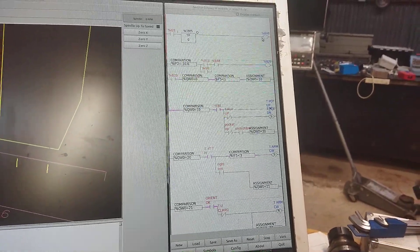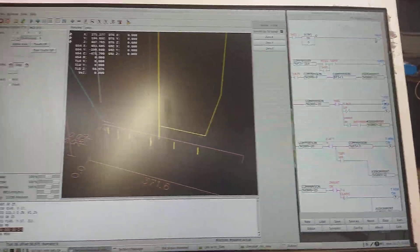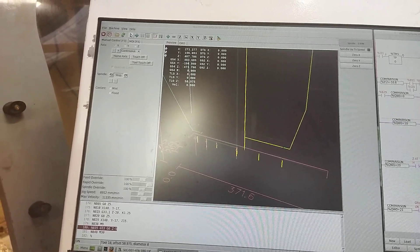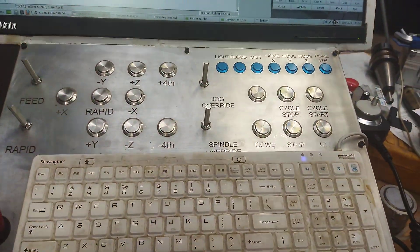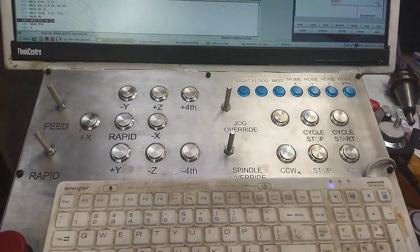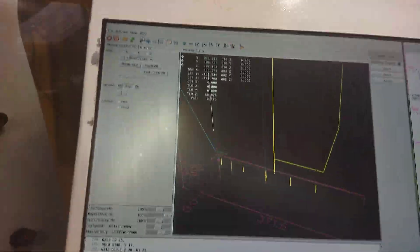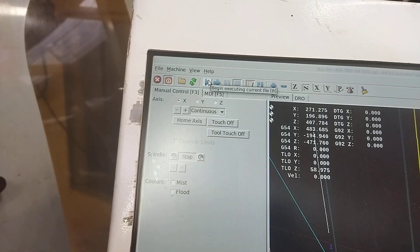This is my ladder logic — this is doing the tool change. Down here I've got a whole bunch of buttons like cycle start and stop and everything else, but they are not currently connected because I was in a hurry, so we're going to use a mouse and click on cycle start.